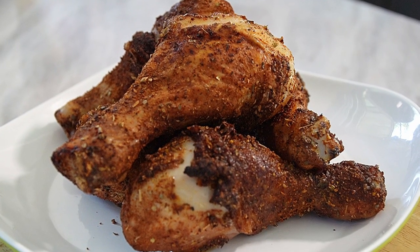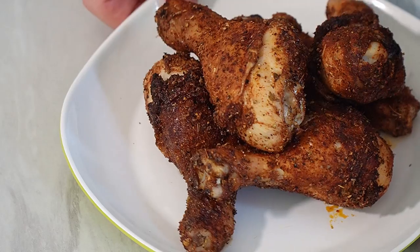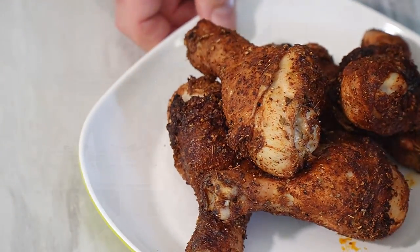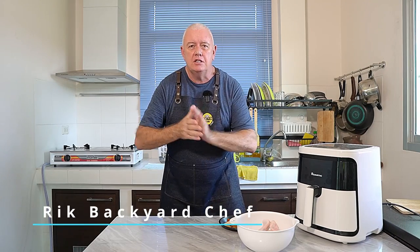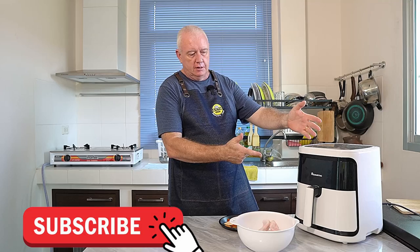If you like Mexican chicken, this is the recipe for you. This really is simple, easy, and it gives a good Mexican flavor every time. Hi everyone, welcome to Backyard Chair Fabric. Today: easy, easy, easy Mexican chicken drumsticks in the air fryer.